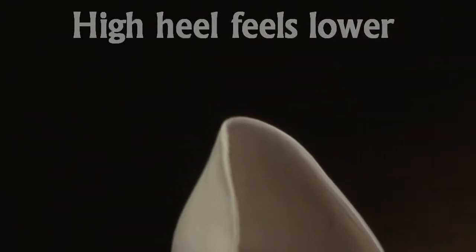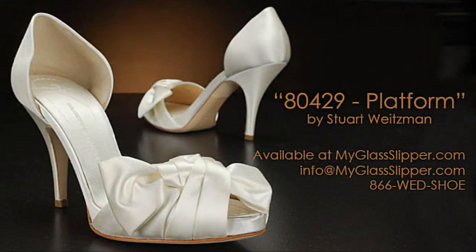The heel height was a strong point at only a little over 3 inches, and the platform sole made it even lower. Though this shoe was not for me, every shoe is different, so you will never know how this shoe fits you until you try them on.